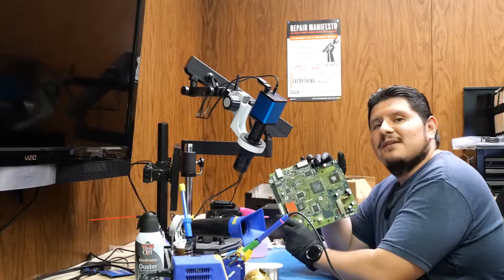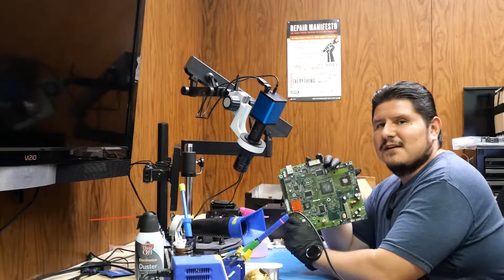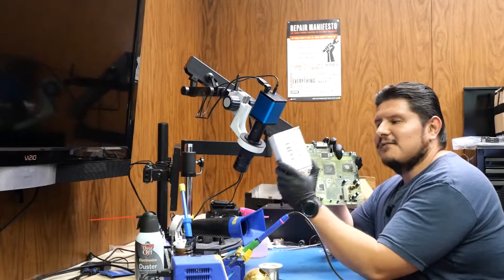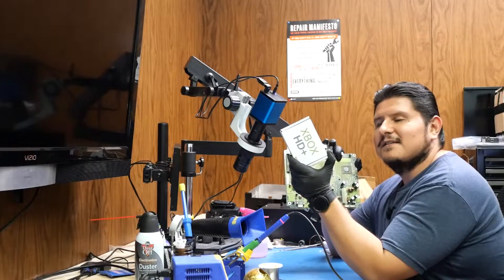We've successfully completed the installation of 4 RAM bricks onto this Xbox 1.6. In our next video, we're going to install this right here — an Xbox HD+. See you next time.